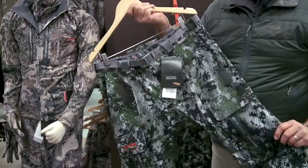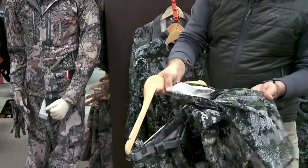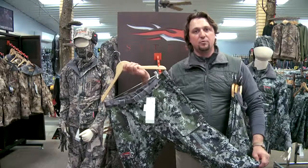Same system applies on our lower half as well. Finishing that out with our early season whitetail pant — a pant really designed with the whitetail hunter in mind. In the tree stand it has some nice key features that will keep you nice and comfortable and focused during that sit.